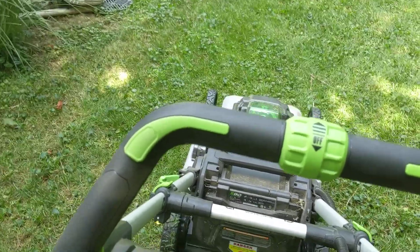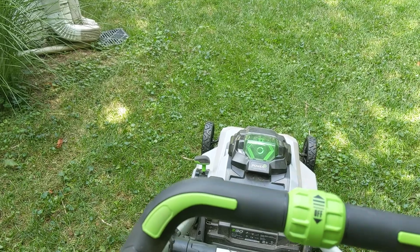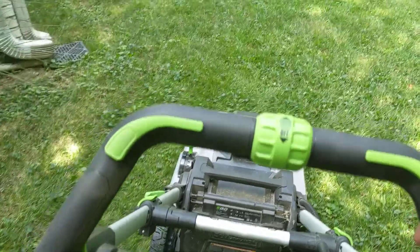I'm mowing with this Ego lawnmower — it's a LM2130. It comes with a 7.5 amp hour battery. It's a select cut mower.